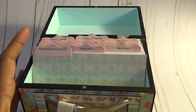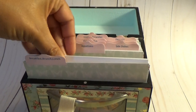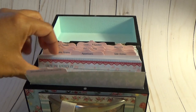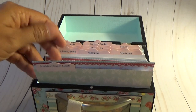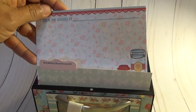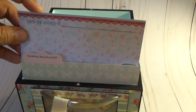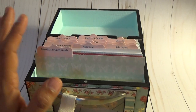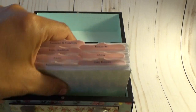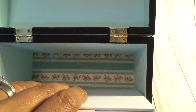It comes with a hundred plain index cards like this, but in each little category I've also included two of these decorative cards with the mason jar design, to get you going. Inside the box I painted it, and at the bottom I put paper.